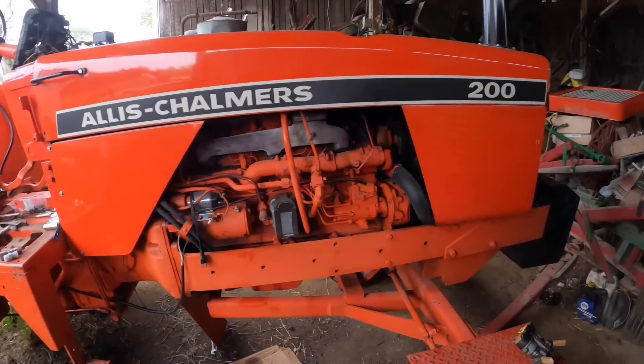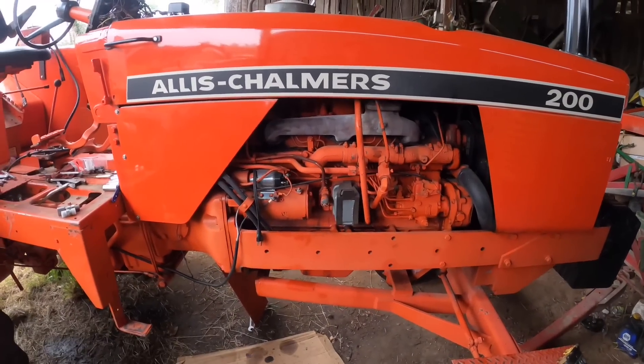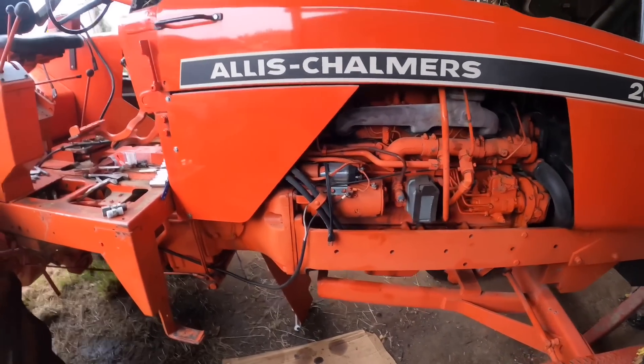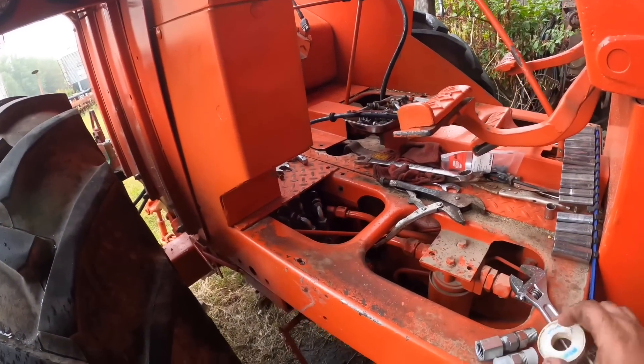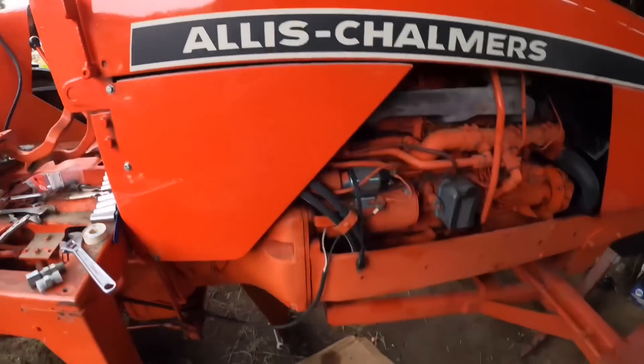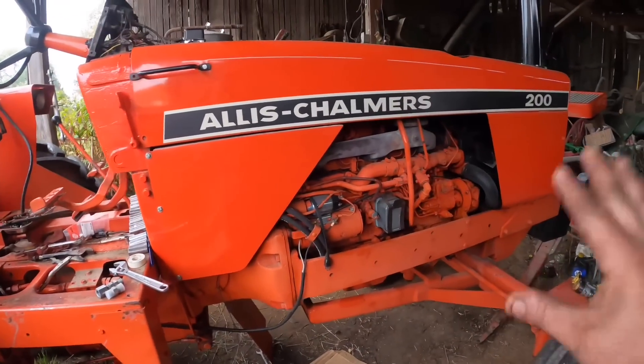Welcome back. If you haven't seen my videos before, I'm Ross The Oliver Mann, and this here is an Allis Chalmers we've been working on. It looks a little different than when you last saw it — I didn't film everything. I'm getting ready to take the hood off of it so we can work on the motor.